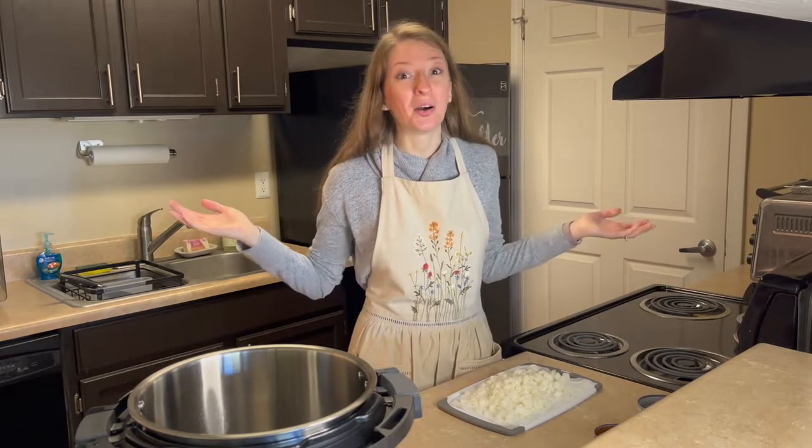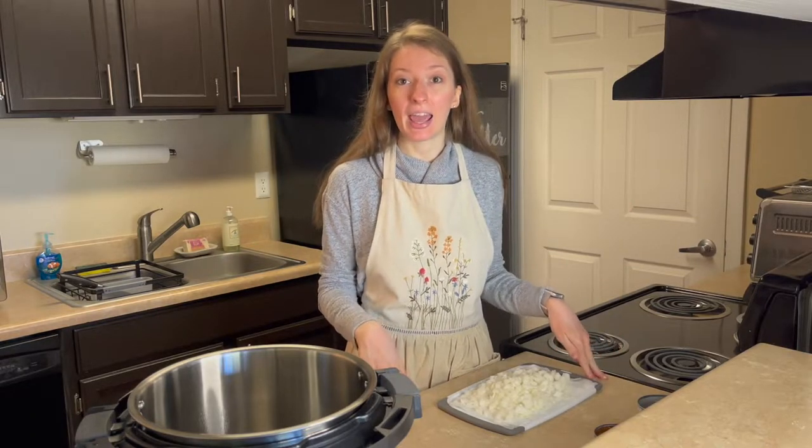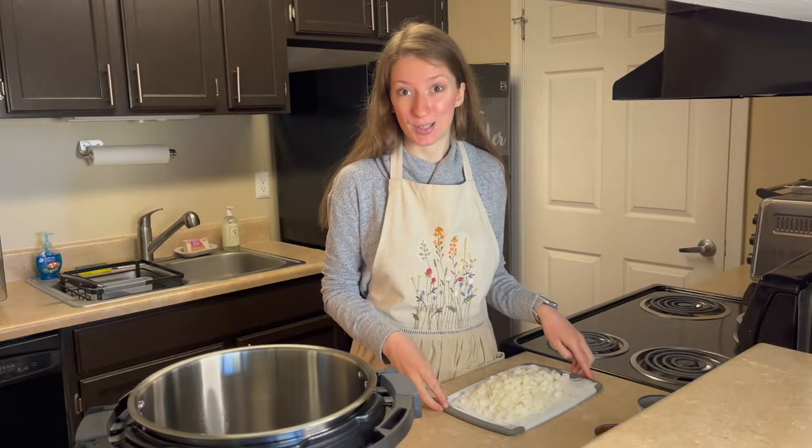Welcome to Ashlyn's Apron and welcome to Colorado. Today I'm going to be making a green chili enchilada soup.